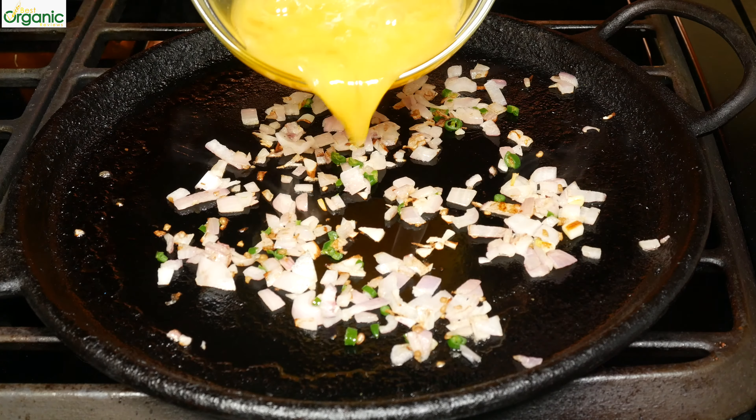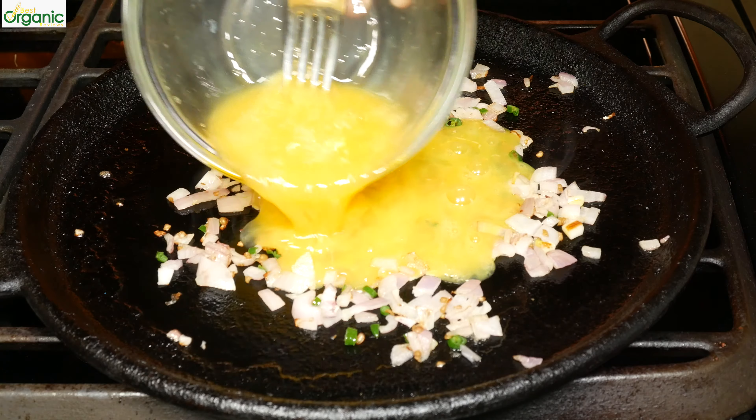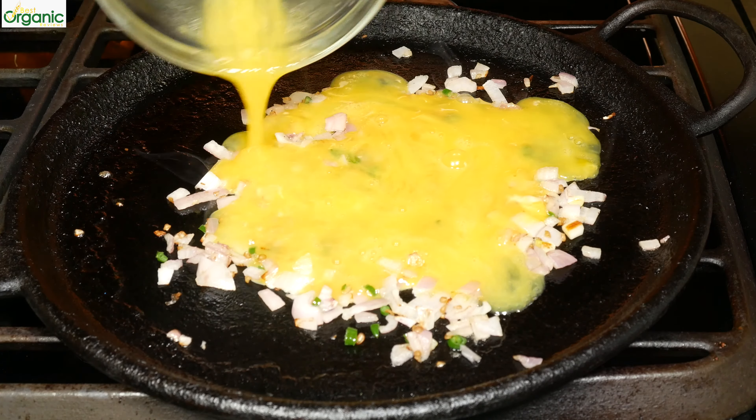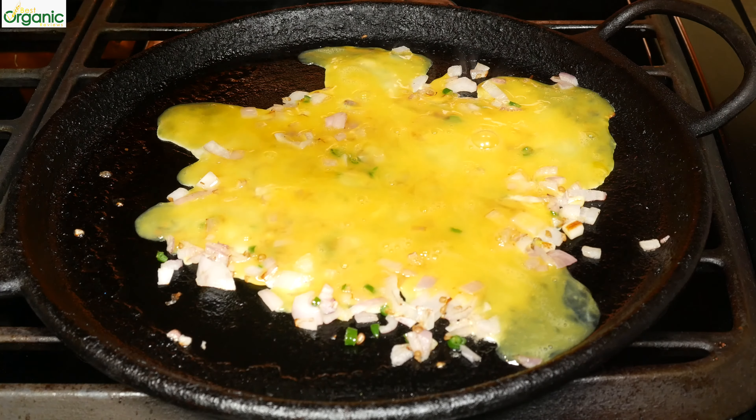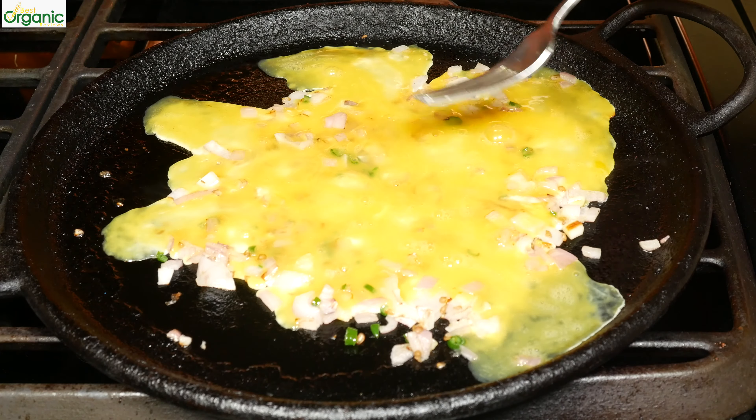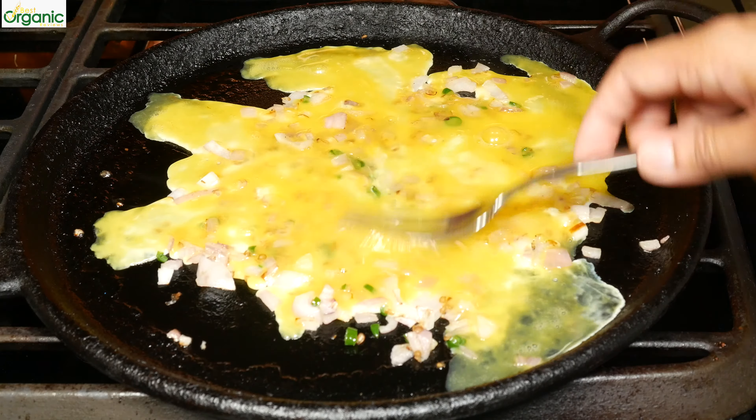Now I can pour my beaten eggs in. I like to just spread it out a little so it's even.